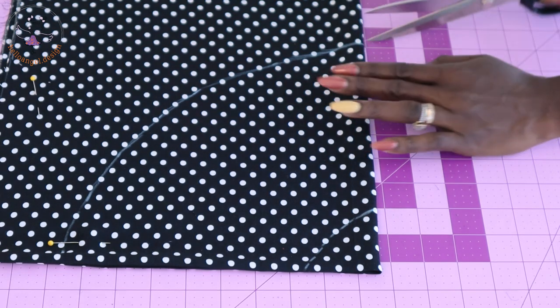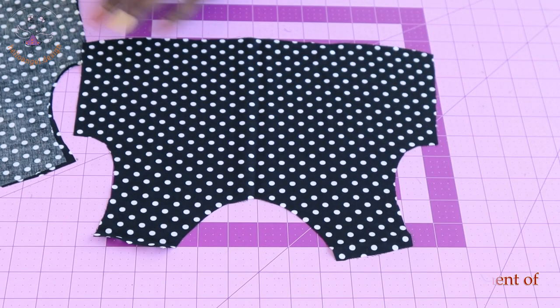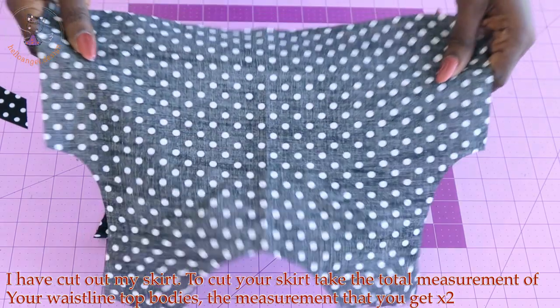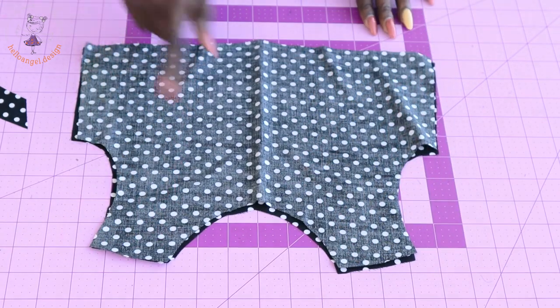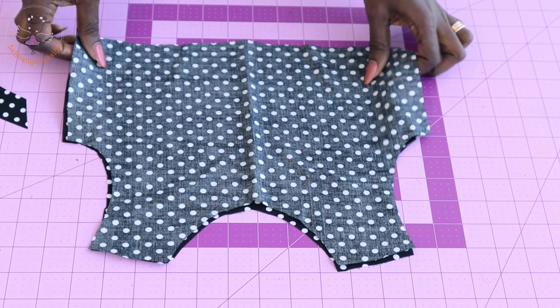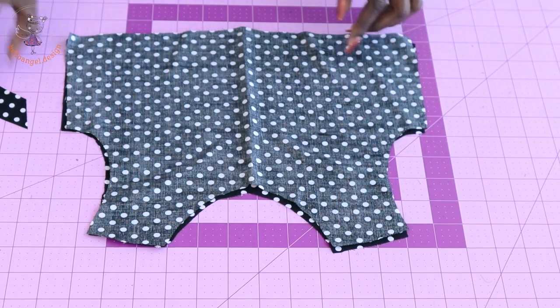Once you've done that, connect the marks together, then go ahead and cut it out. Open your top dress pieces, take the second piece, and place them on top of each other. Pin the shoulder seam, then take it to your sewing machine and stitch the shoulder seam with one centimeter seam allowance.